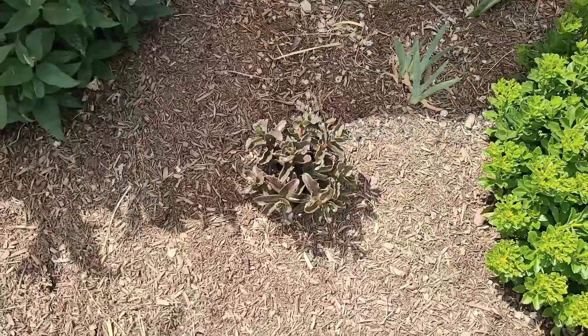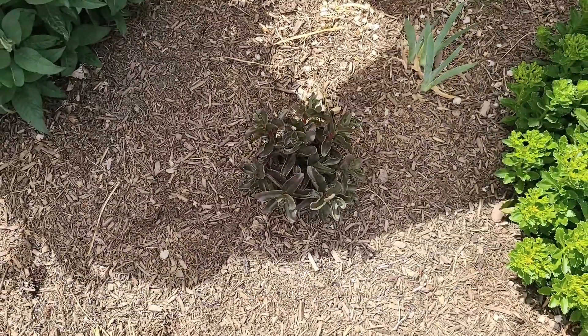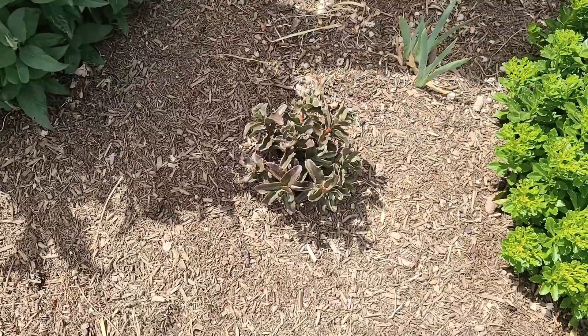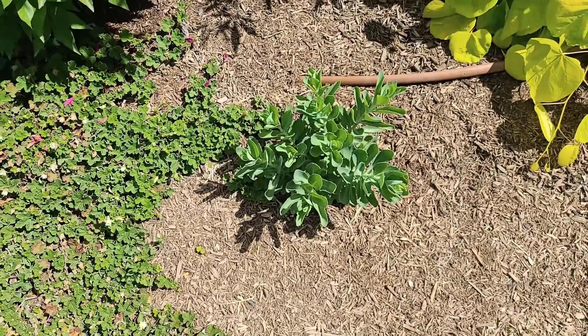Another drought-tolerant option for fall color are my sedums. This sedum is absolutely gorgeous — it's going to have pink blooms in the fall and you can leave them up all winter for winter interest. And here's another sedum that is green. Sedums make great fall color.